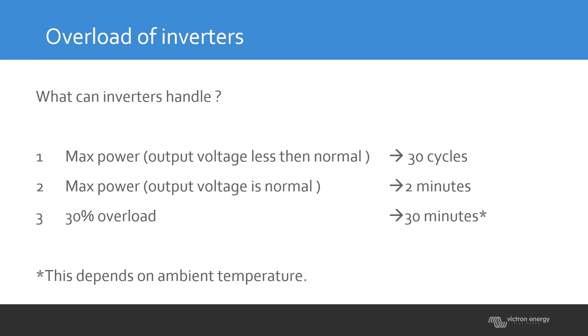The second maximum power situation is when the voltage is reached — 230 volts on a 230-volt inverter — and the current is at maximum. In this case, maximum power can be sustained for about two minutes. This is also the figure you'll see in datasheets: a 5000-watt unit might show 10 kilowatts maximum, which is what it can handle for these two minutes.